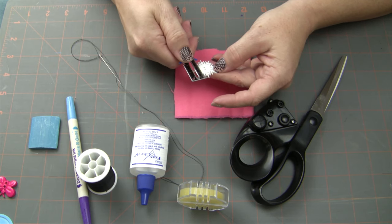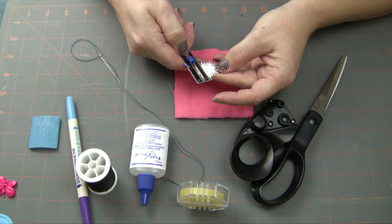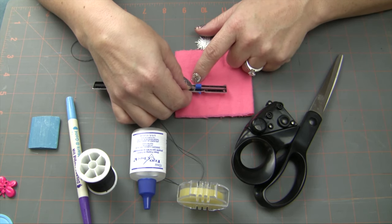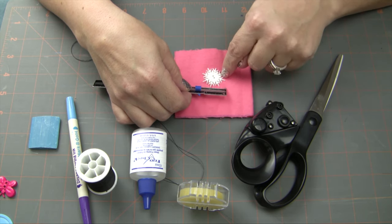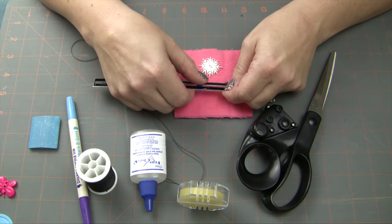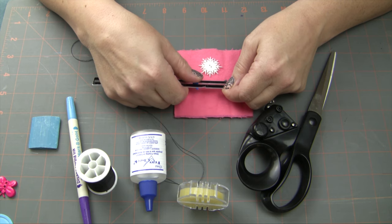So I'm going to measure the longest part of the button and it's just right under one and a quarter inches. So I'm going to make my line that I'm going to draw and then cut for the buttonhole just a little bit longer than that — maybe even close to a quarter of an inch longer — because I want to make sure that this button is going to be able to go in and out. It's kind of an odd shape anyway; you don't want to get hung up on a buttonhole that's too small.